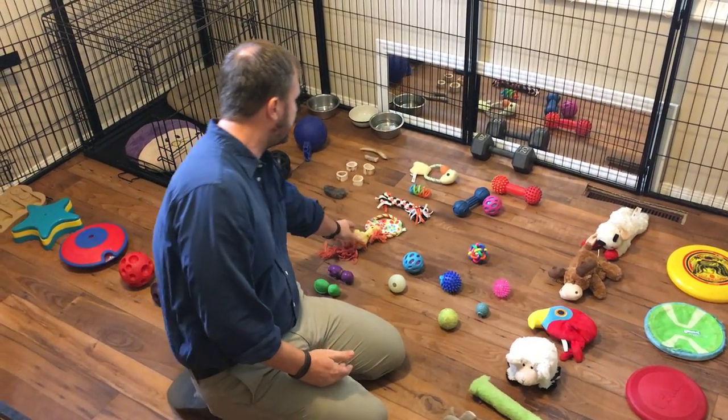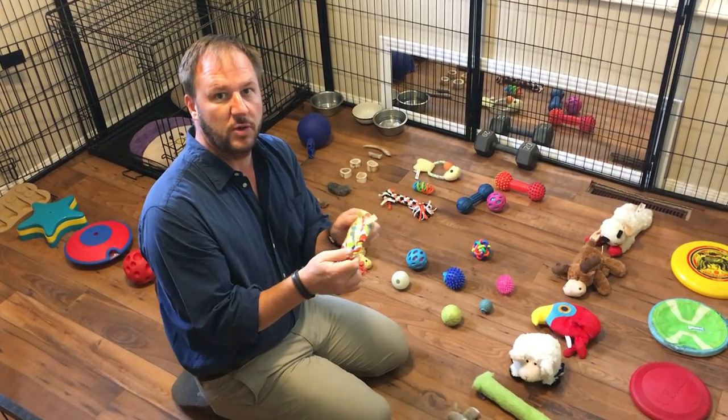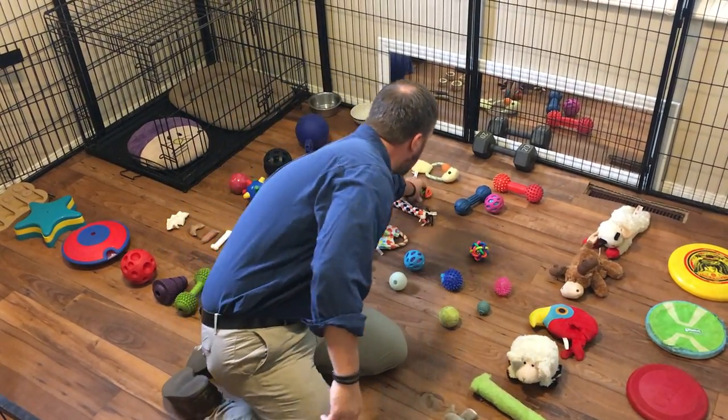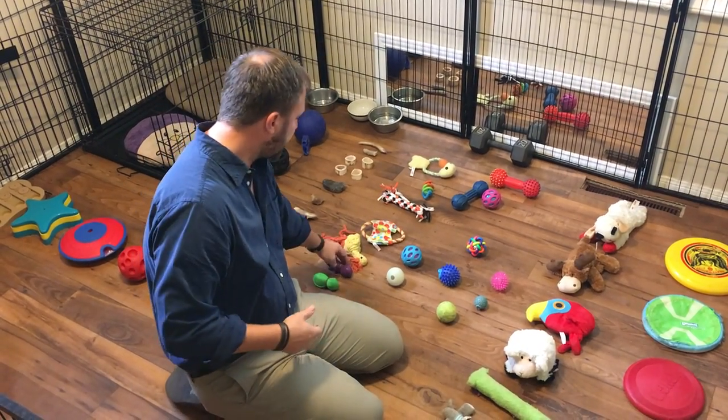In this row I have some pull toys — things you want dogs to be able to pull and wrestle with. One dog grabs here and they play tug of war. You have the traditional ropes, and these we call DNA toys — they expand as you pull on them. So basically just having a variety of those.